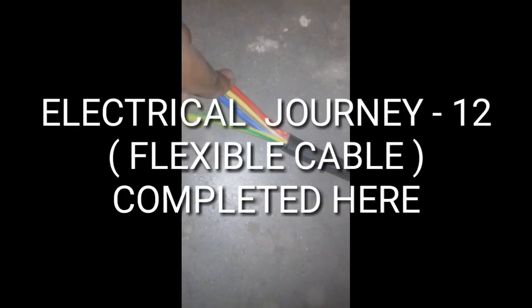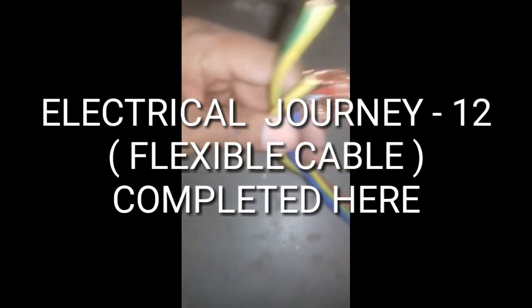This covers single core, multi-core, and their specifications. Thanks for watching. Thanks for your support.